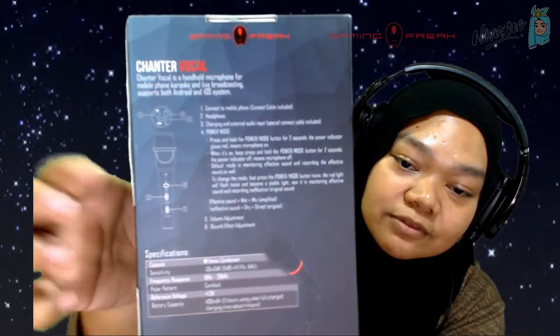Number four is the power mode — press and hold the power button for two seconds and the power indicator glows red, meaning the mic is on. Press and hold again for two seconds and it turns off. The default mode monitors and records effective sound. To change mode, fast-press the power button twice — the red light will flash twice and become stable, switching to monitoring effective sound while recording original sound. Number five is volume adjustment, and number six is reverb effect adjustment.